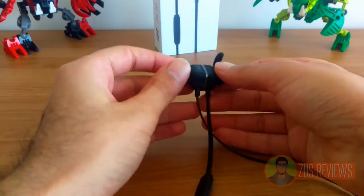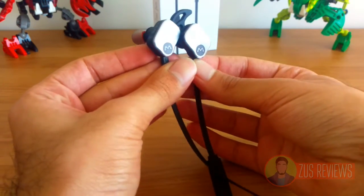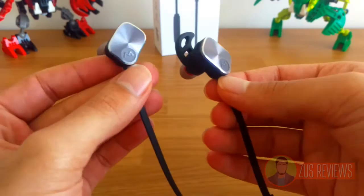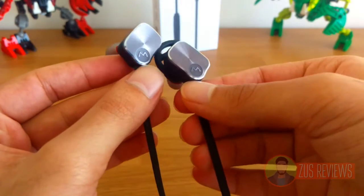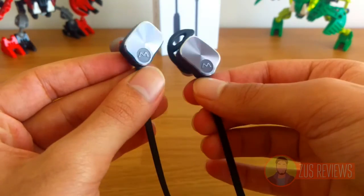The headphones come in two different color varieties. You can get them in black, or you can go for this brushed metallic finish, which I decided to go for. I feel it suits the Magneto name a lot better. The M on the earphones is actually embossed into the metal, which makes it very professional and quite good looking.